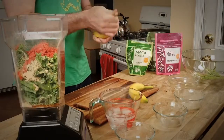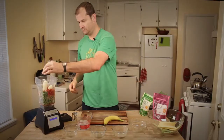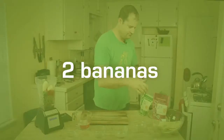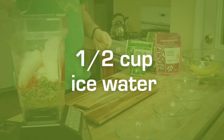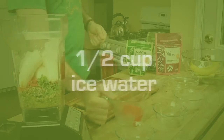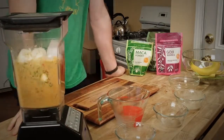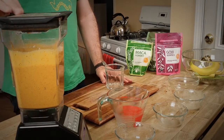Now we're going to put in these bananas. And finally, the ice water. Now let's blend — look at that.